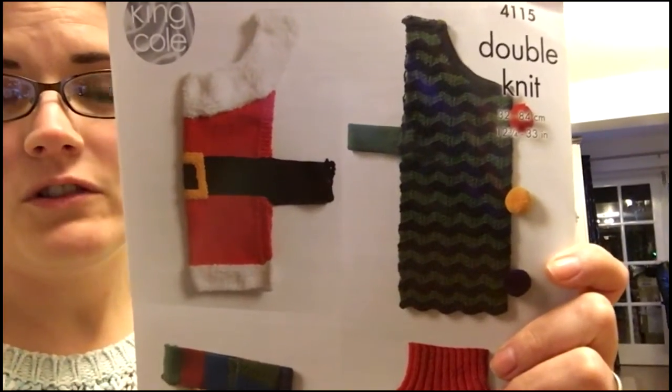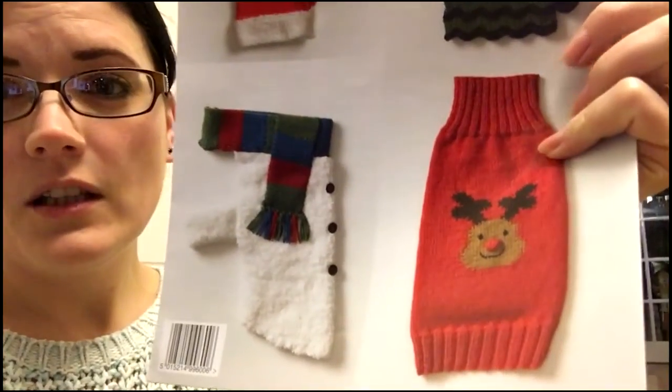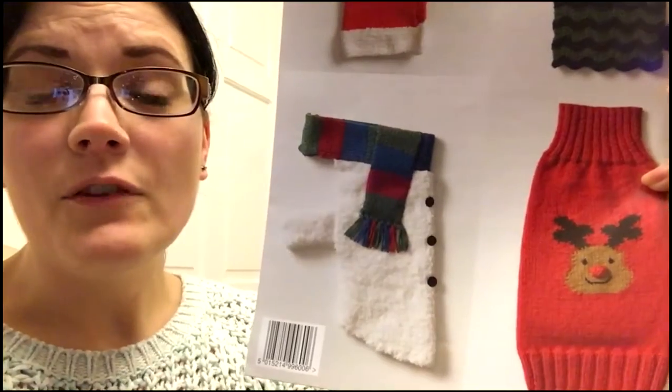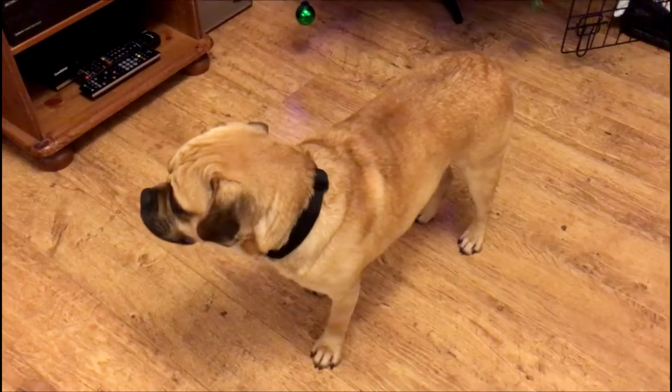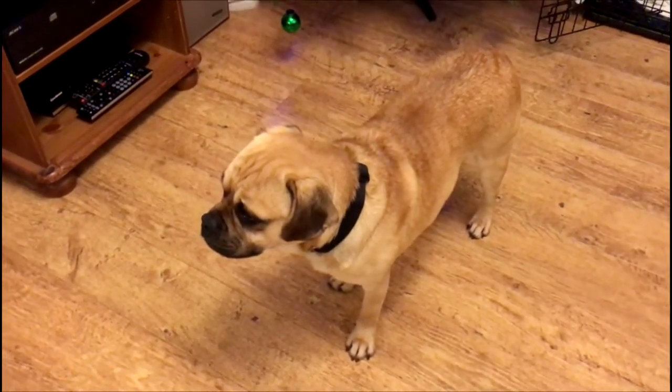Those are the patterns it includes. I'm going to be doing this one — the little reindeer. If you bear with me, I'll show you who I'm going to knit it for.